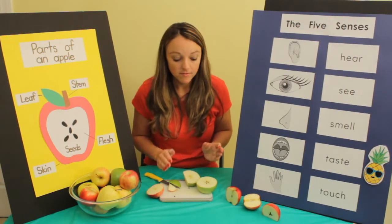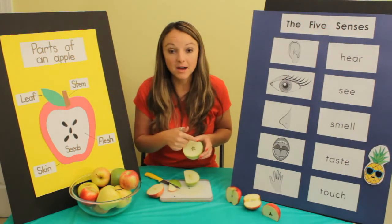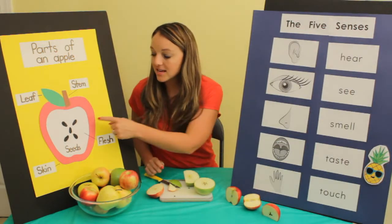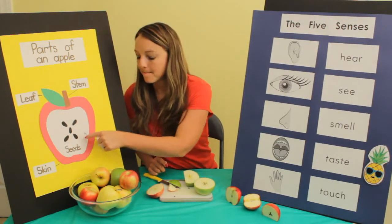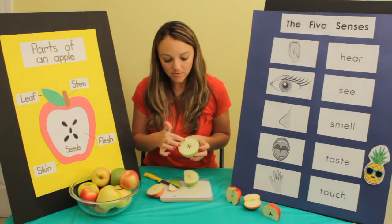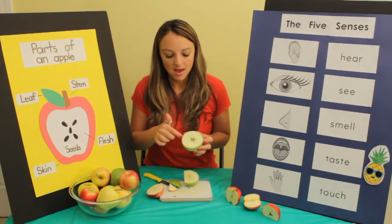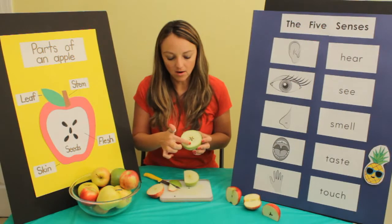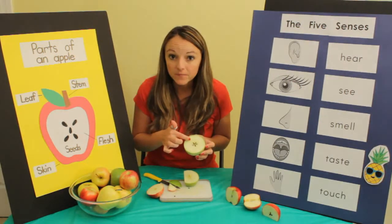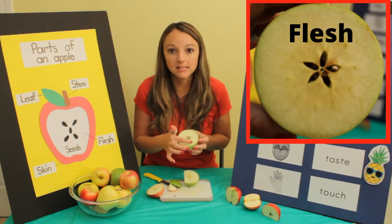The inside is called the flesh — so right around here. The outside, remember, is the skin. And inside, all around the seeds, that's called the flesh. Can you say flesh? This part is the flesh.